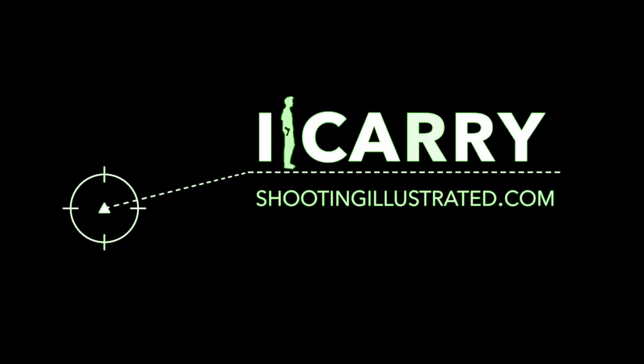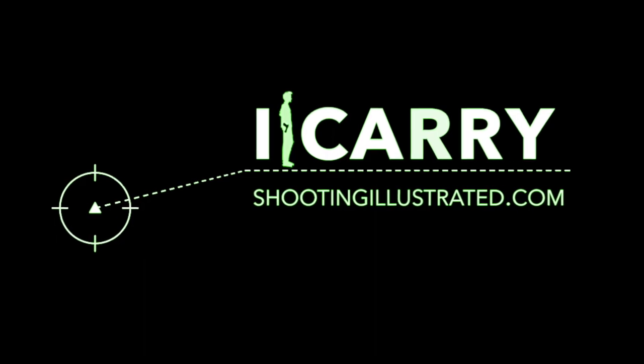For more information on this setup and other everyday carry essentials, visit shootingillustrated.com. And, as always, stay tuned for more guns and gear on iCarry.